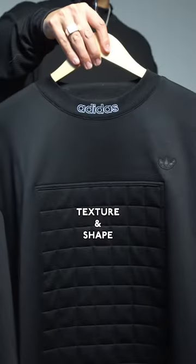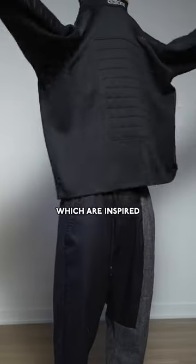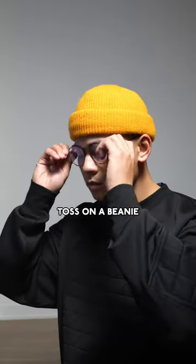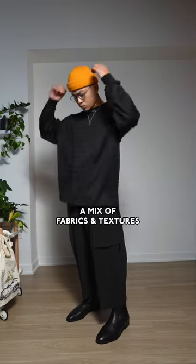Up next we are really going to focus on texture and shape. This one is from Adidas — got that textured chest and elbows which are inspired by soccer goalies, and yes, I'm gonna call it soccer. Toss on a beanie, some frames, and pleated trousers to fully lean into a mix of fabrics and textures.